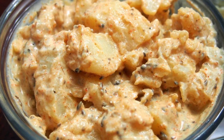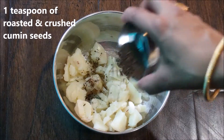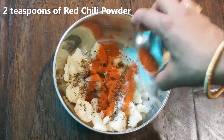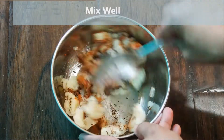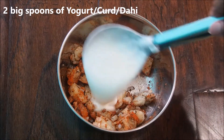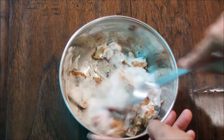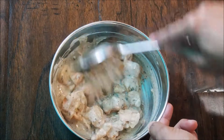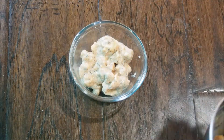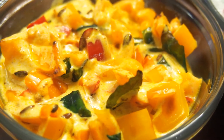The second one is the potato raita. In a bowl, add about one large boiled potato, chopped into small pieces, one teaspoon of roasted cumin seeds, salt to taste, and two teaspoons of red chili powder — you can decrease the amount if you like it less spicy. Give everything a really good mix, then add the yogurt and mix it well for a few seconds. Take it out in a serving bowl. Potato raita is now ready.